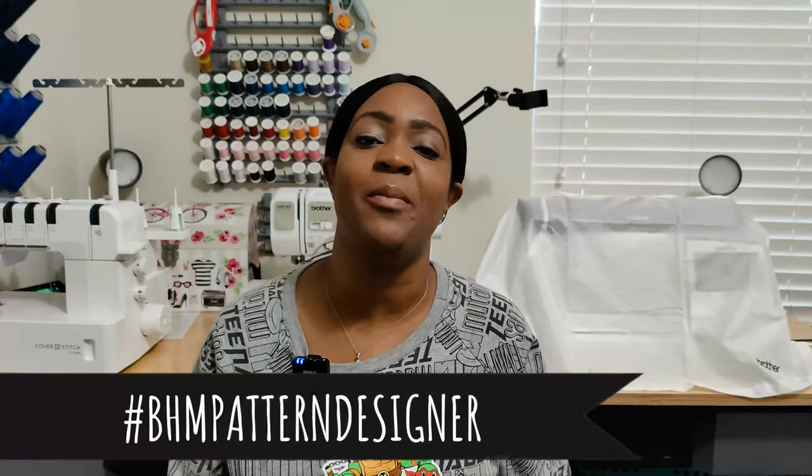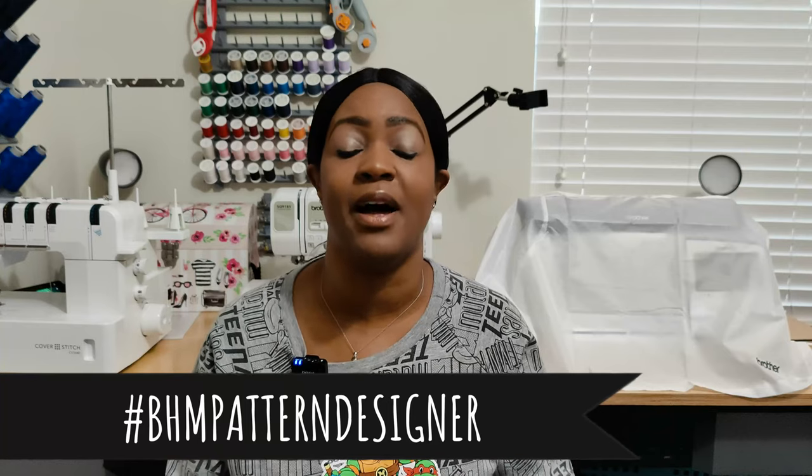I'll also be participating in the hashtag BHM Pattern Designer Challenge this month. Natita from Sew Natural Dane hosts this challenge — I think this is the third or fourth year she has done it. Basically, you select an African American pattern designer, use one of their patterns, and sew something up. You can do as many garments as you want. It runs from February 1st to February 28th to cover all the days for Black History Month.